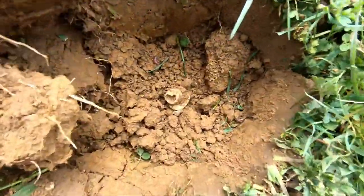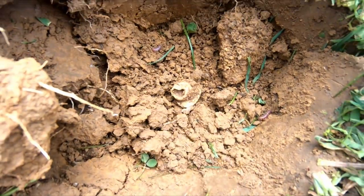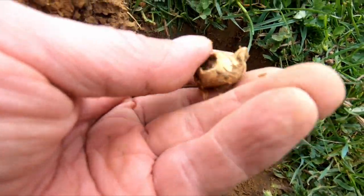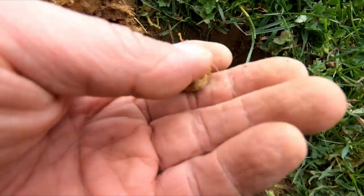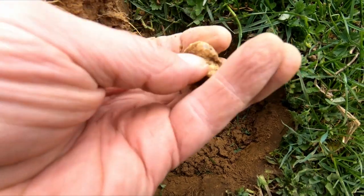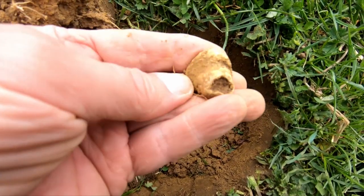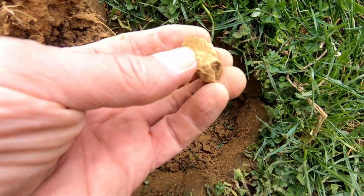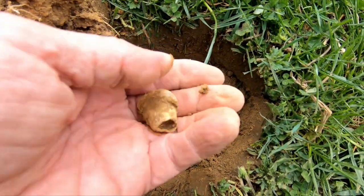Folks, my battery went dead and I see something in this hole — a fired bullet. It's stuck in the rock. I can't tell for sure, but I believe it's an Enfield. It looks like maybe a fired Enfield — I can't tell until I can clean it, but that's what we'll call it.